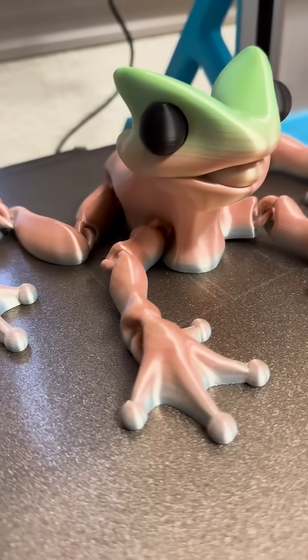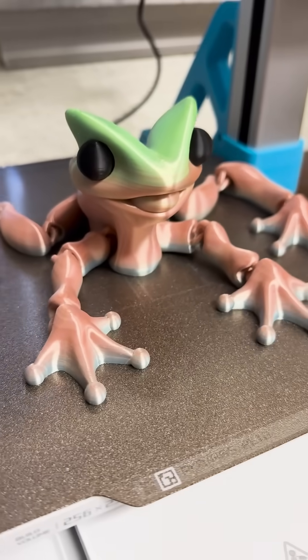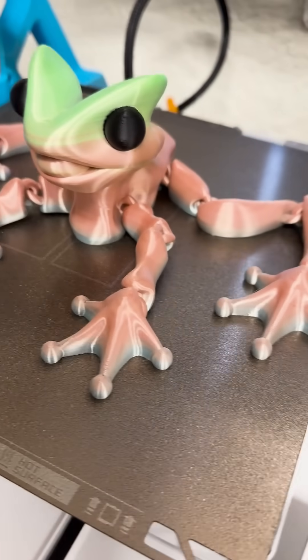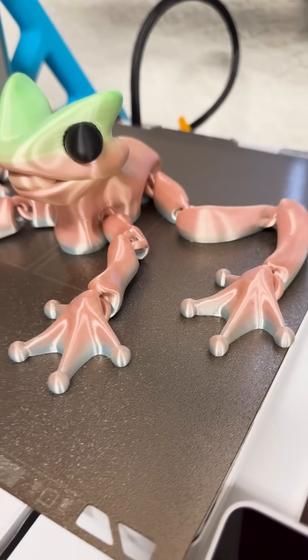Look at the colors of this one. What's so cool about printing with the Silk PLA is it's got three different colors in there, but you just never know how they're going to fall. And the fact that this came with just the green on top was just the luck of the draw, and I love it.